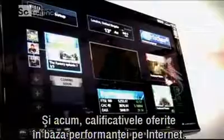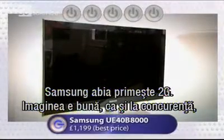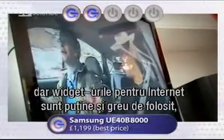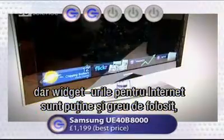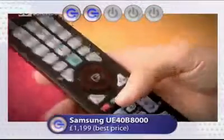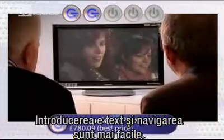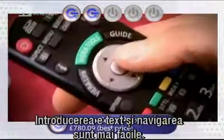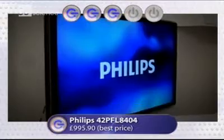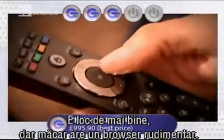Time for G ratings, based on the TVs' internet credentials. The Samsung just scrapes two Gs — like all three, it has a great picture, but frustratingly few internet widgets, and even these are tricky to use thanks to dismally slow text input. The Panasonic gets a slightly more comfortable two Gs, because it was easier to enter text and find your way around. And it's three Gs for the Philips — there's still room for improvement, but at least it includes a rudimentary web browser.